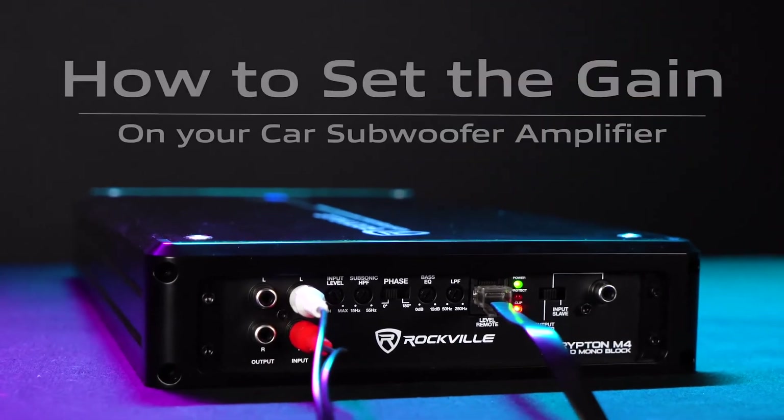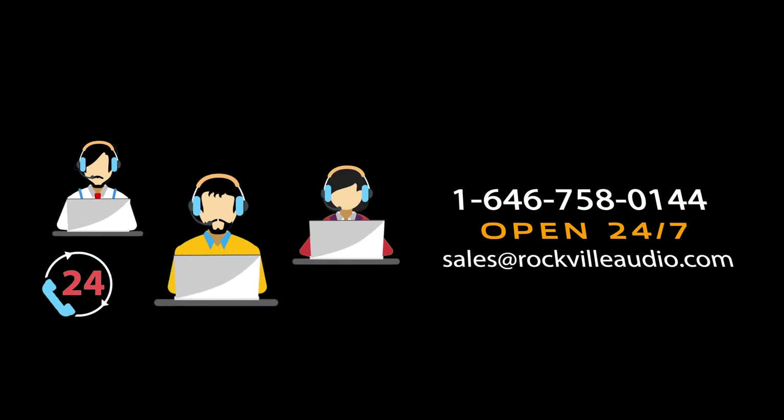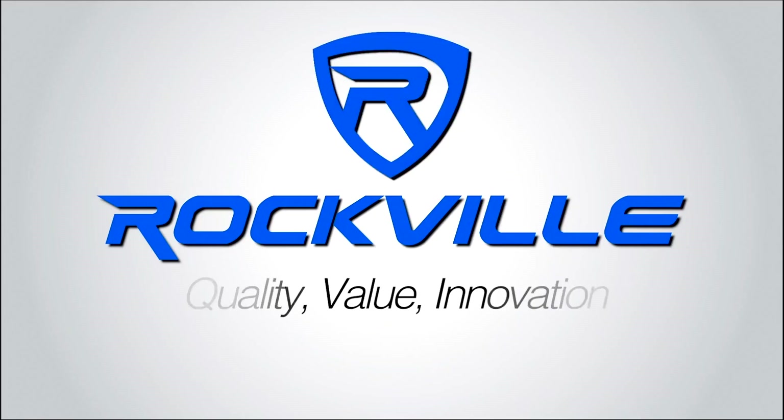Hopefully this showed you guys how easy it is to set up your DB10 amplifier. If you have any questions, comments, or concerns, feel free to reach out to our customer support team through phone or email. As always, I'm Perry from Rockville — we'll see you guys next time.